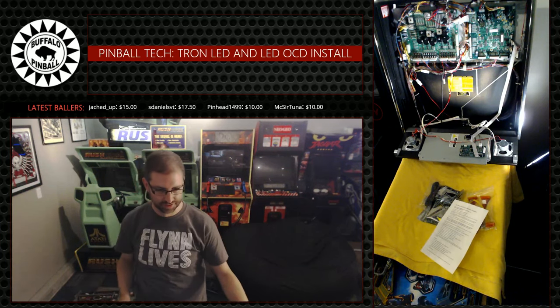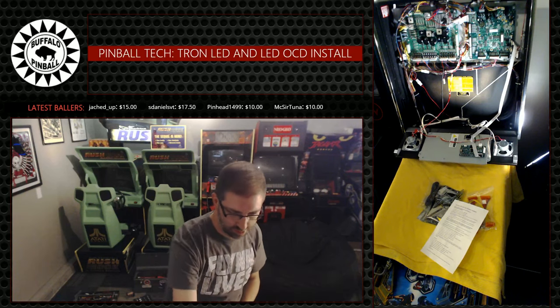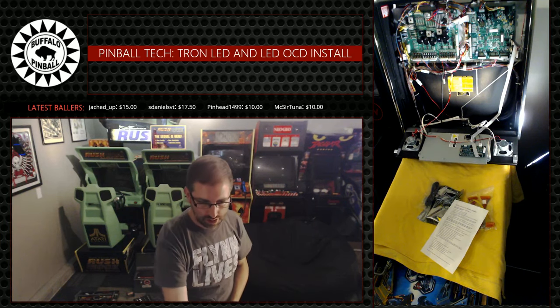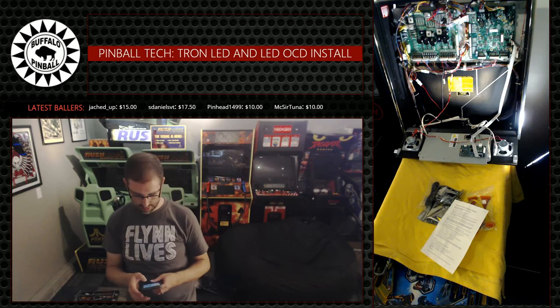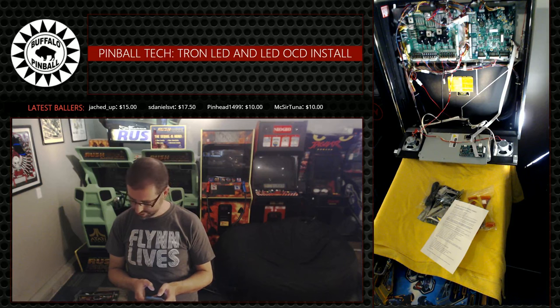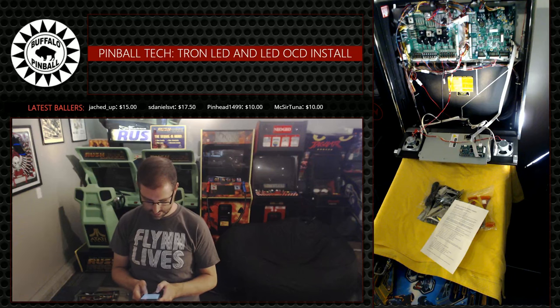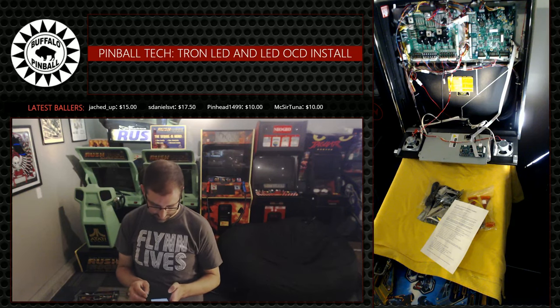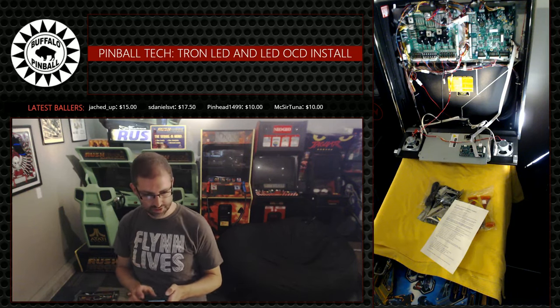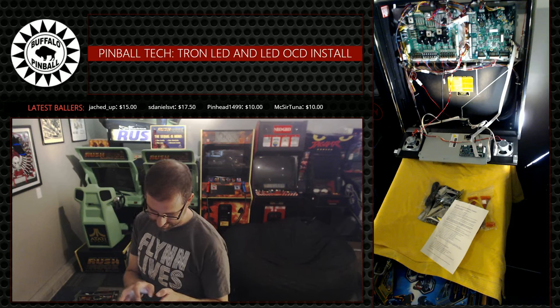Actually, I'm going to pull up the website too because it had pictures. And who doesn't like pictures? LED OCD install - Google will take me there. Hardware installation. This is LED OCD hardware. This is Stern SAM.